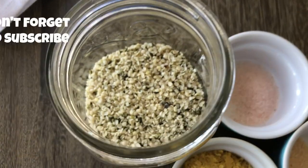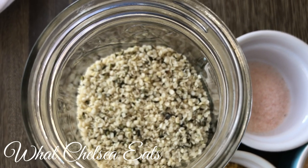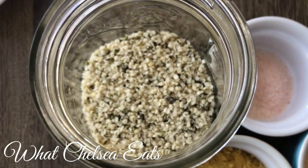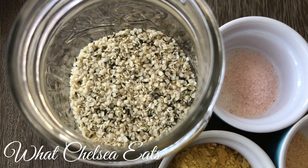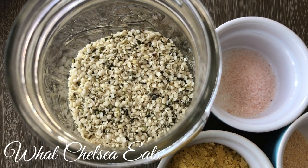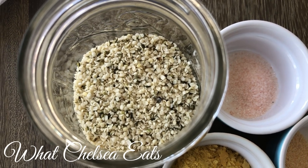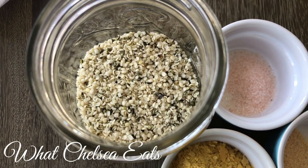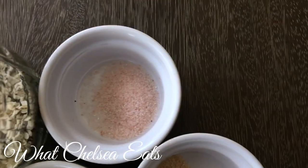We're going to start off with hemp seeds. I like to use hemp seeds because they're full of omega-3 fatty acids, and to me they're the healthiest seed on the planet in my opinion, next to chia seeds. You can use other nuts and seeds such as cashews, sunflower seeds, or pumpkin seeds for this recipe, but I prefer hemp seeds because they sort of have a cheesy taste.